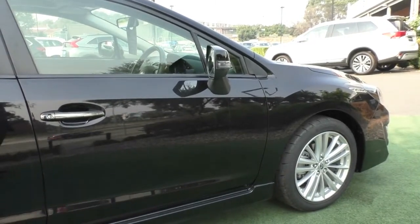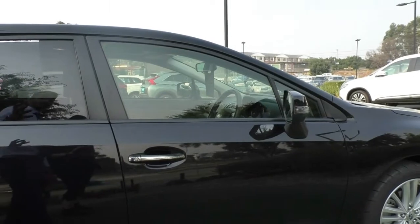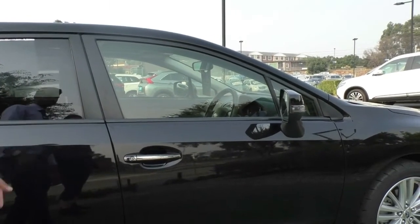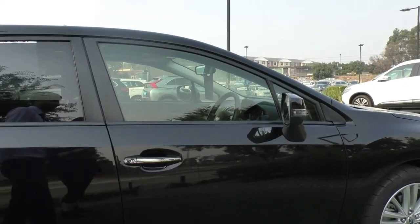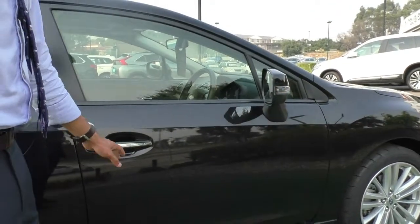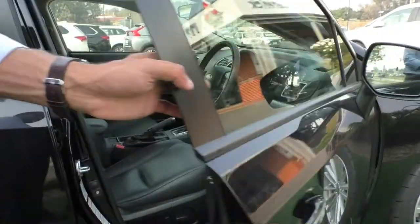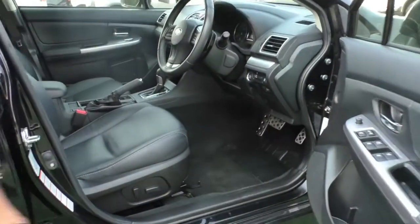One thing I will note is the car doesn't actually come with tint — what it has is what we call privacy glass. It does add a little bit of detail and provides a bit of privacy from actually looking in, but it doesn't give you any UV protection or heat reduction. It is a keyless entry car, so if you simply put your hand inside the door handle it does unlock — really nice attention to detail by Subaru.